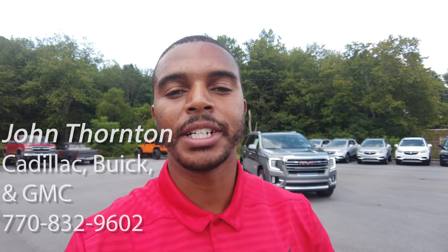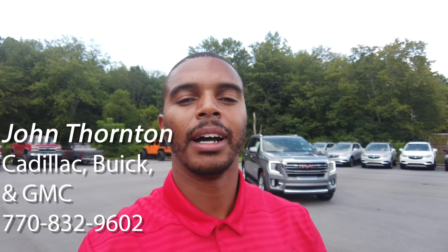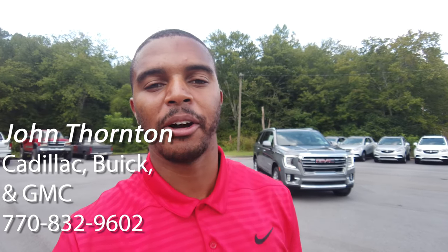All right guys, how's it going? Stan back with another video. Shout out to all my loyal subscribers that have been with the channel for a long time — I really appreciate you guys. And for everyone that's never been to the channel before, I appreciate you for watching. I work here at John Thornton GMC in Carrollton, Georgia — thank you to the dealership for allowing me to make these videos.